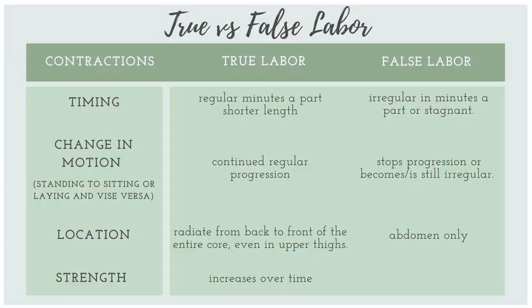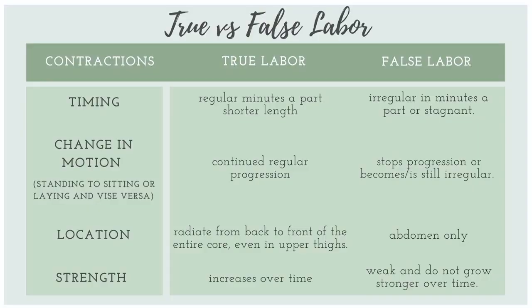Last but not least, the strength of the contraction can determine if it's true or false. In true labor, the strength of the contraction obviously strengthens over time. False labor contractions are weak and usually do not grow stronger over time.